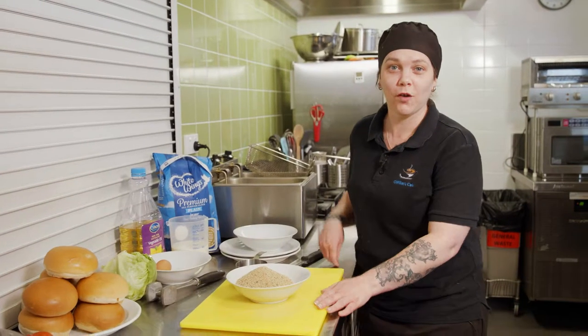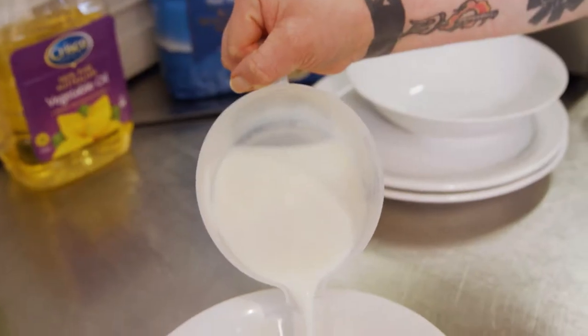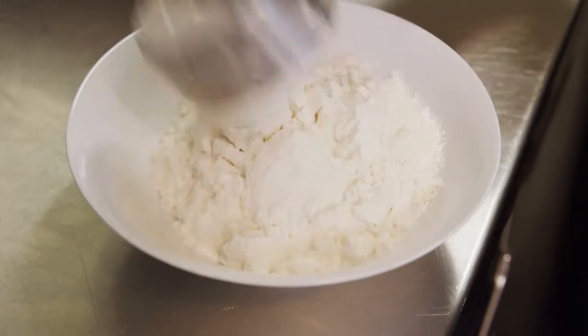Now we're going to move on to making our schnitzels using our Goodman Fielder breadcrumbs. First up we're going to make our egg wash — just need one egg, one cup of milk, just whisk it all together. Now we're going to add two cups of White Wings flour for our schnitzel mixture.